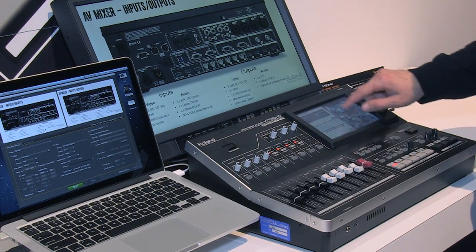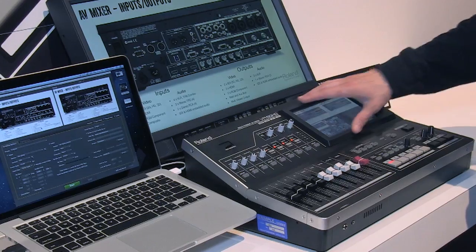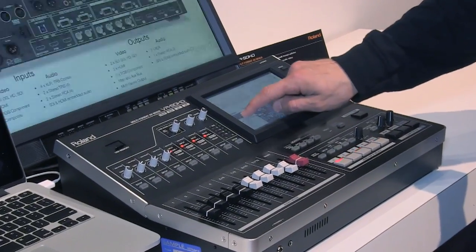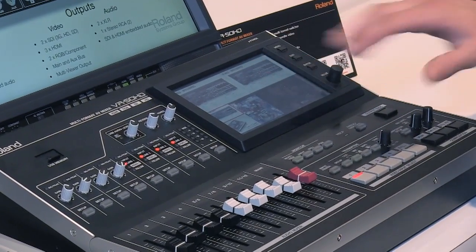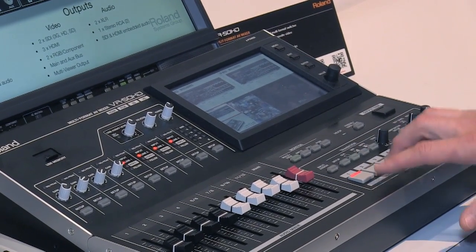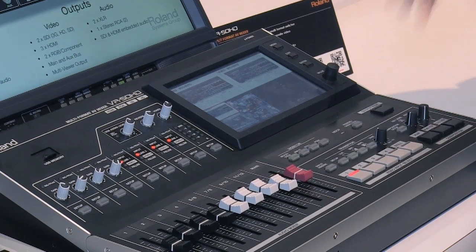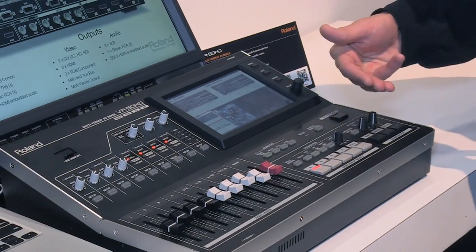It's very easy to use. There's a large touchscreen monitor built into the unit, so I can change the layout of how this multi-viewer looks. Using just my finger, I can simply touch different video sources — very easy to operate and maneuver around the product. In addition to those four channels, I also have three layers of picture-in-picture and key, so it's very flexible for doing a mix with iMag or maybe a picture-in-picture.